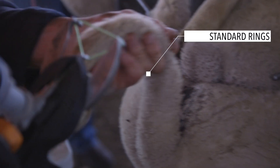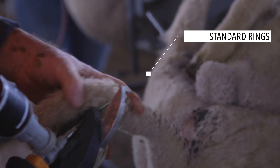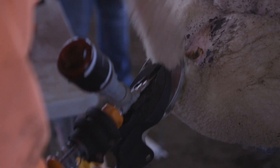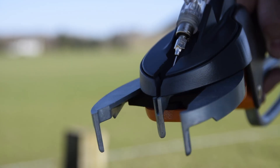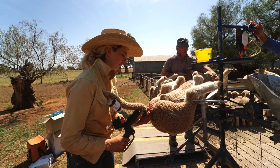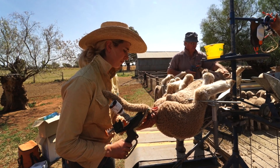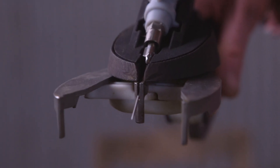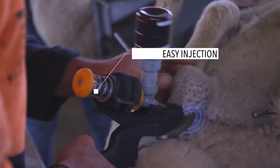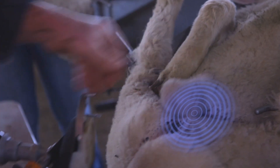There are three aspects of the tool. First, we've got the applicator — it uses the same elastrator rings as standard pliers, so from that point of view it's a familiar process. But we've considered the ergonomics of the tool to make it more user-friendly, as well as fit female hands. Crucially, it incorporates the needle and injector, allowing you to administer the anaesthetic consistently at the right spot and at the same time as applying the ring.